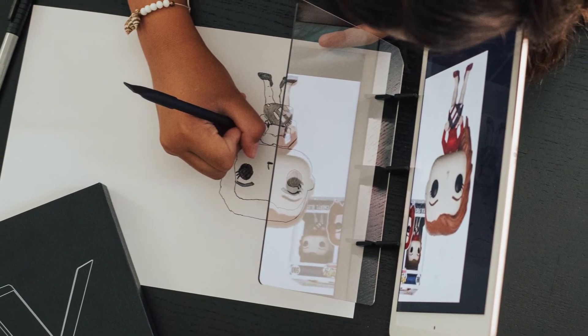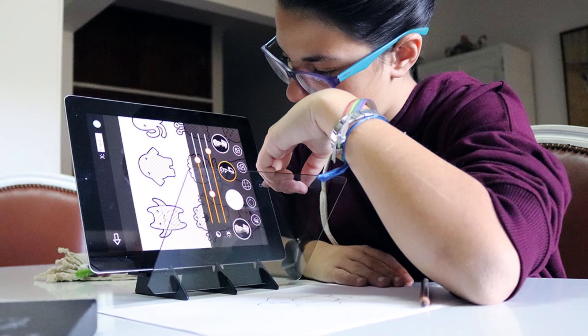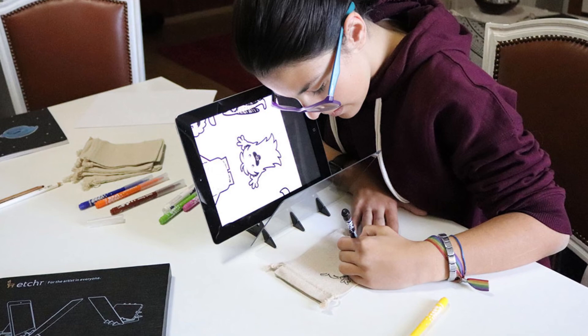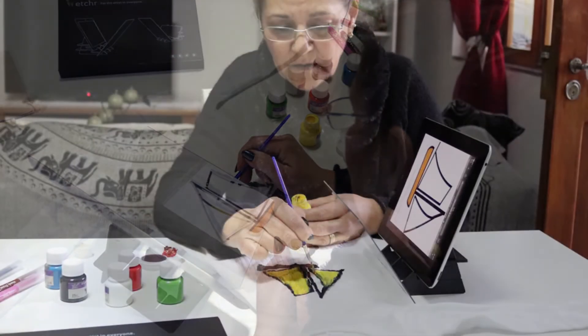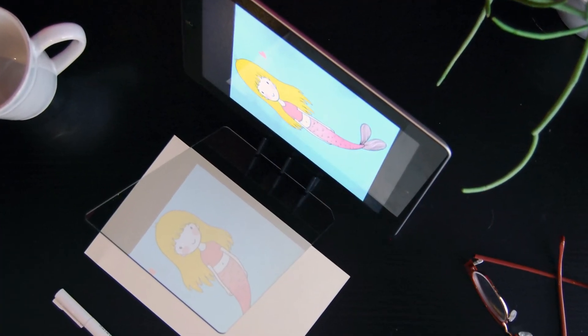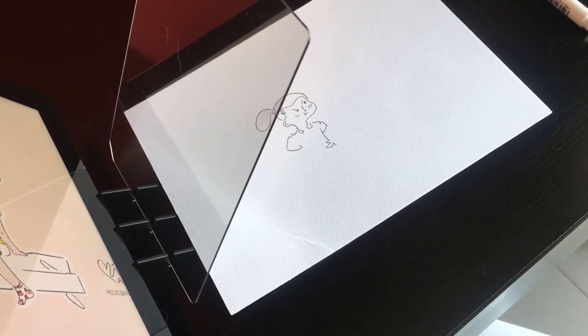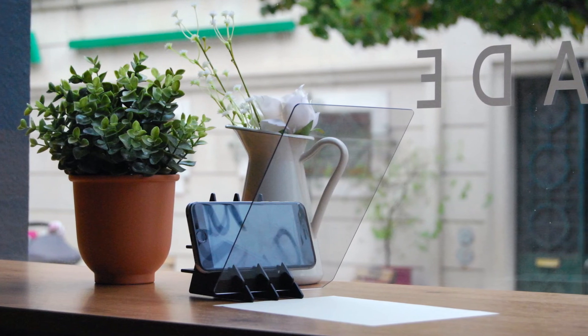A few examples are wood carving — I know people who like to project their own designs onto wood to then mark and carve it out later. I know some tattoo artists who use this to work on their tattoos. People use it for lettering, for bullet journaling, for tracing your own images and painting them, to project your own drawings onto watercolor paper and then paint on top of it. I personally use it to blow up tiny thumbnails that I draw and then draw them bigger. So as you can see, there are a bunch of different things you can do with the Etcher Mirror.